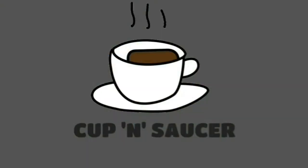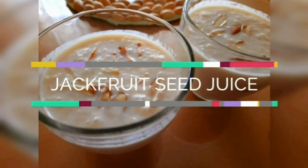Subscribe to our channel, press the bell icon. First, we will be ready for the chakakuru juice.